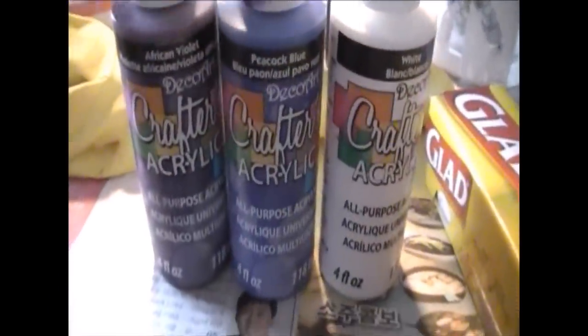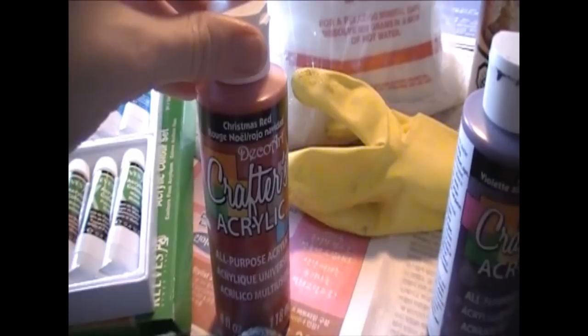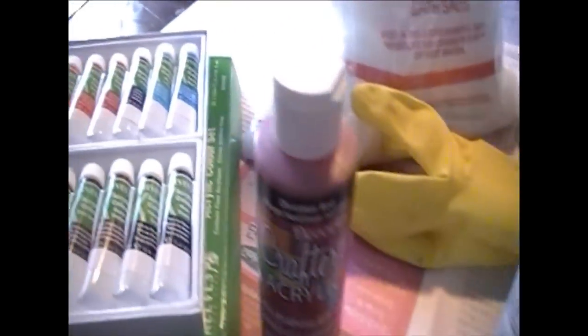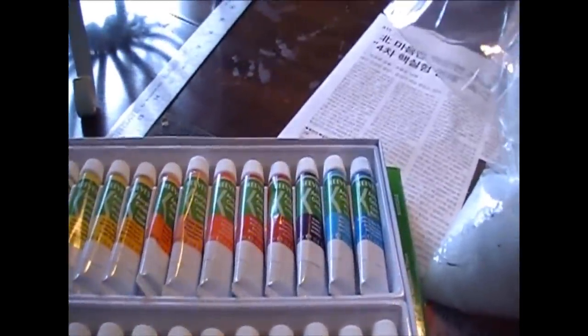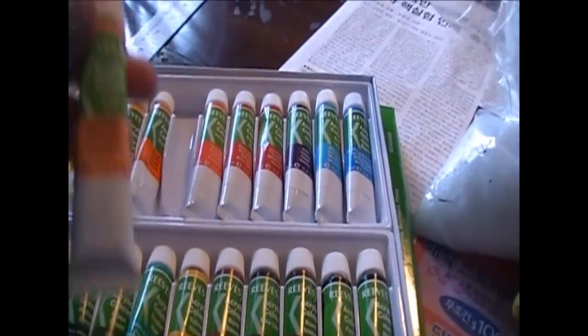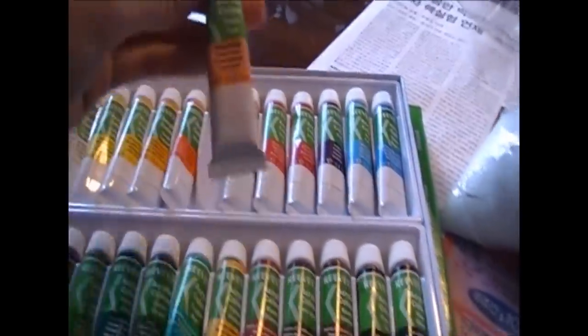I'm using Peacock Blue and African Violet mixed equally to get a blueberry color that I love. I used a smidgen of Christmas Red, which is only on the pink on the bottom. I also used Viridian from my acrylic paint set, which is a really nice aqua-y turquoise green. And I used Flesh to make my paint kind of peachy. So those are the two additional colors I used.